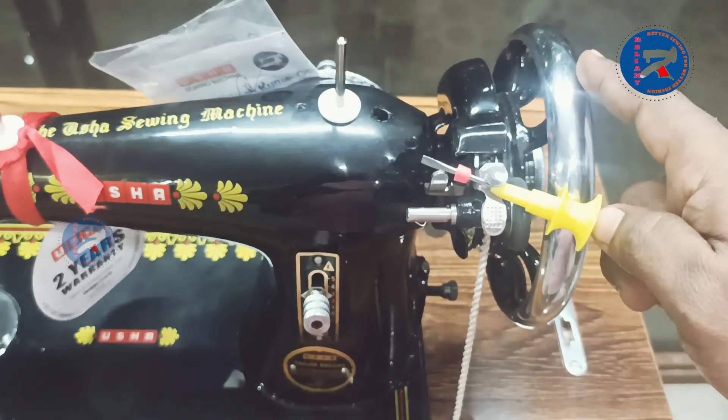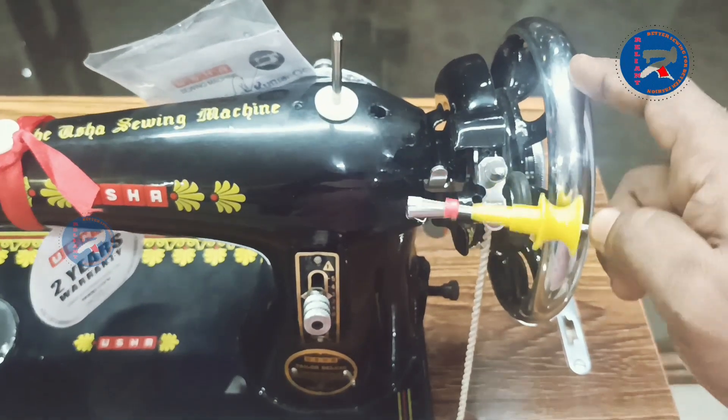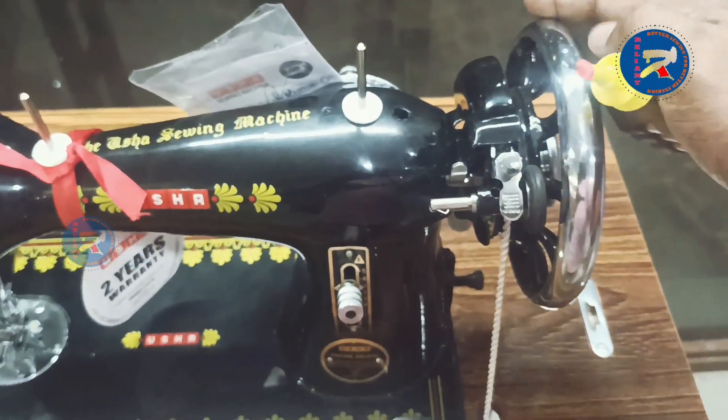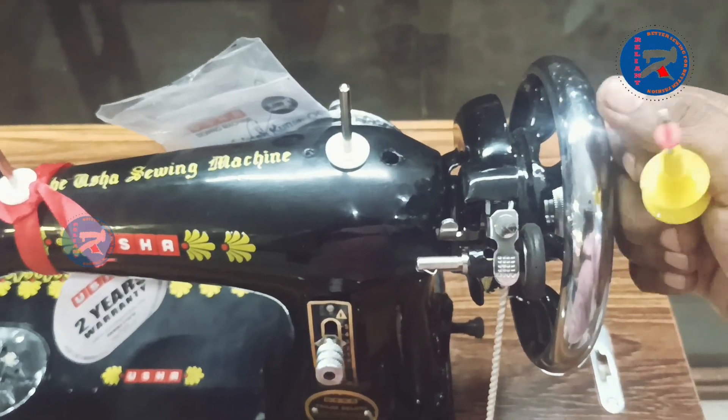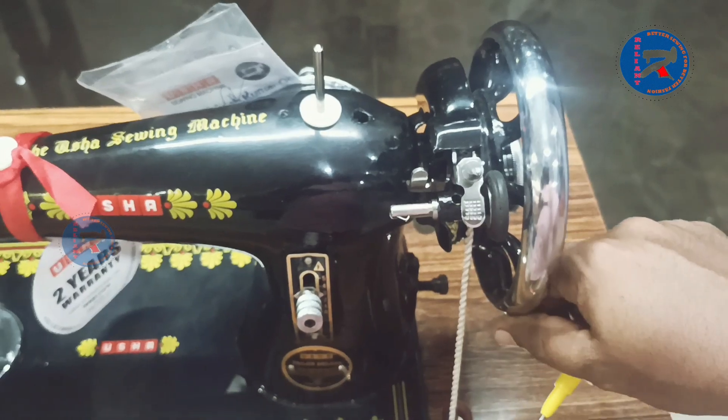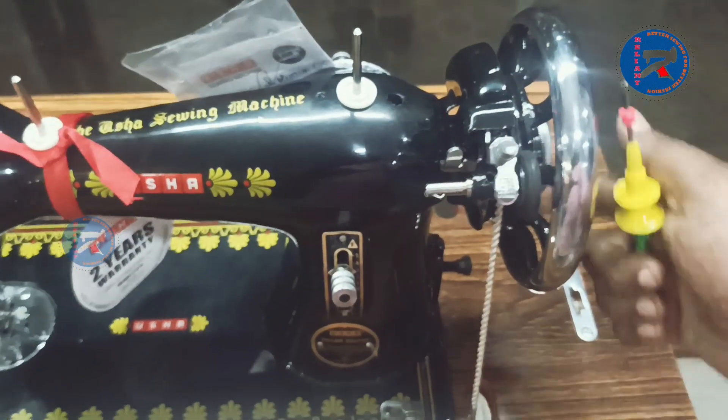We can use this wheel the same way as we can use the second wheel. Thank you!